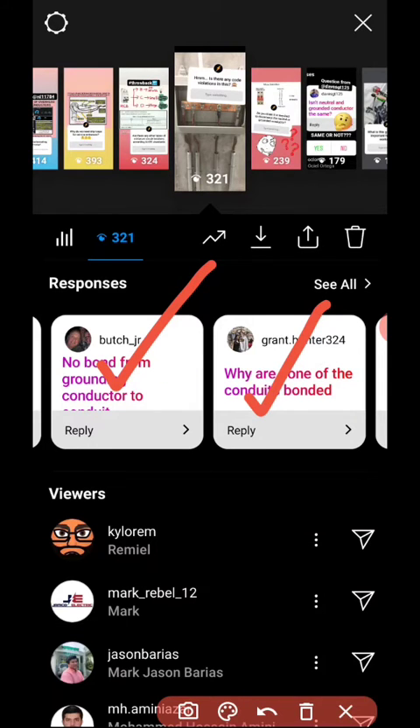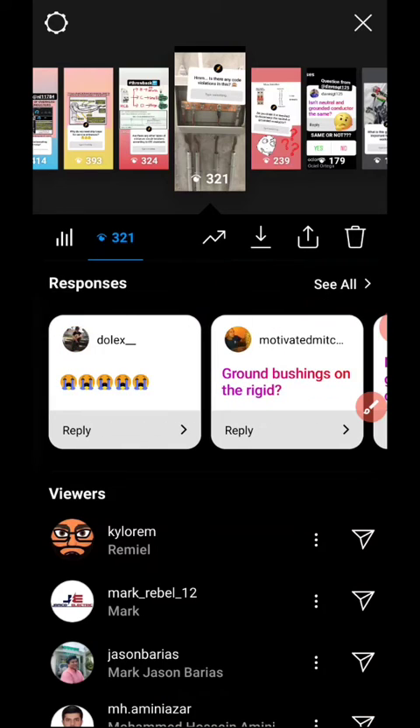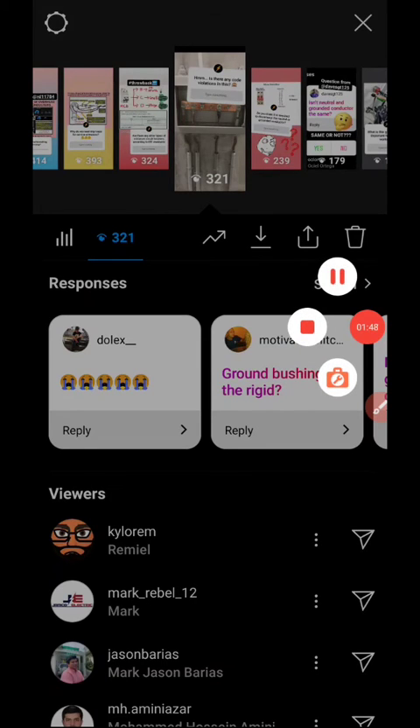Mitch says: ground bushings on the rigid — you got it. So let's check some code provisions.